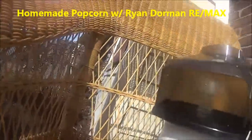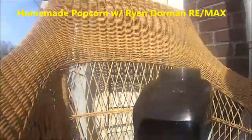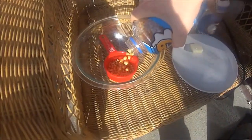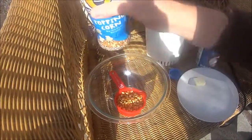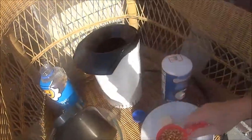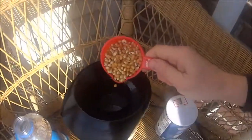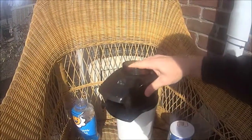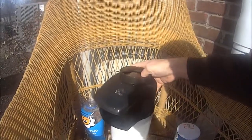What you want to do is unscrew this and put some kernels in here. You pour it in the top and there's a little line you're not supposed to go past, so I put about a half a cup. This looks like an older unit but it doesn't look like it's been used that much.